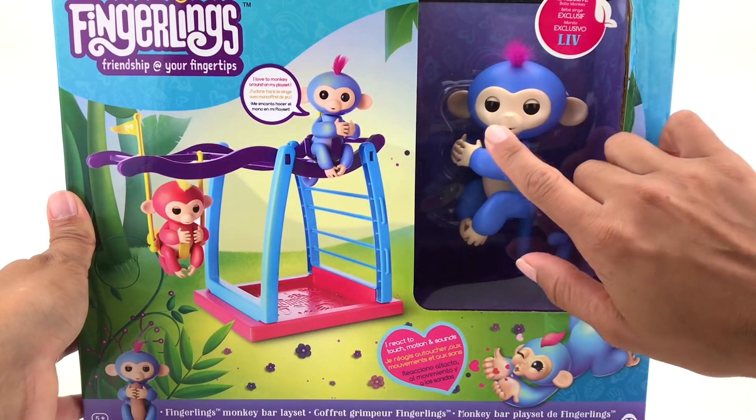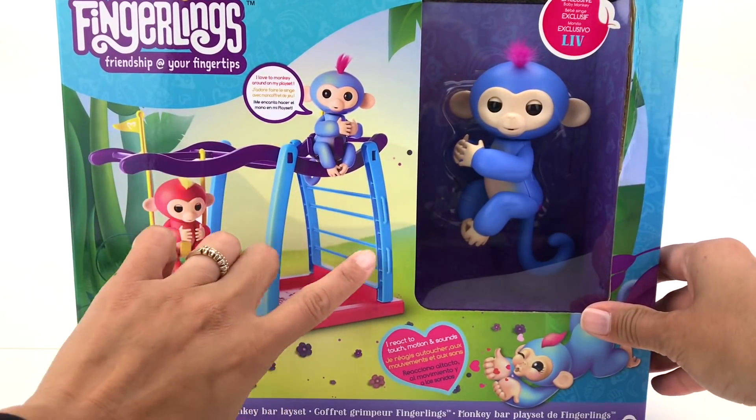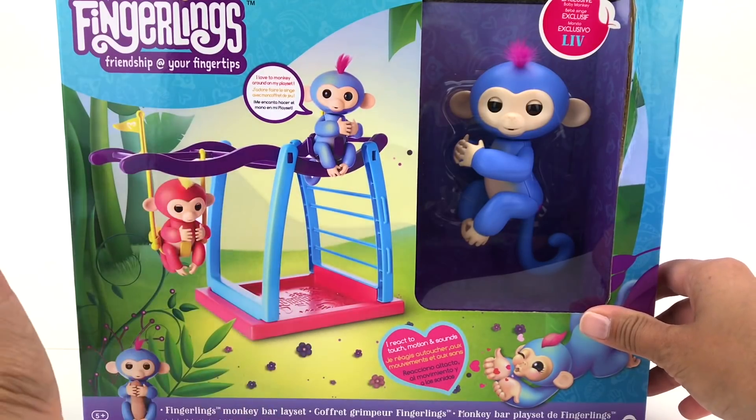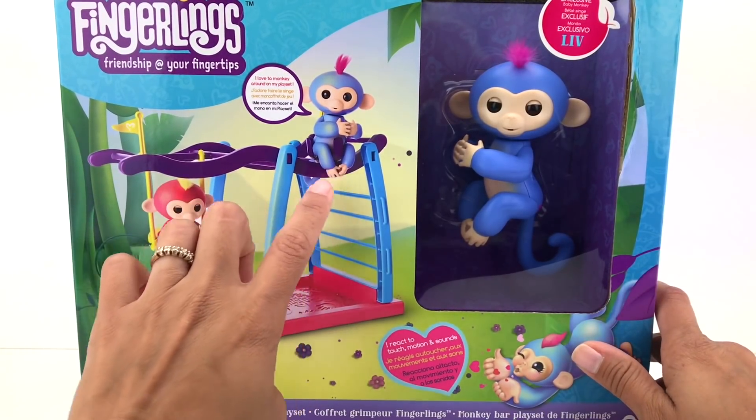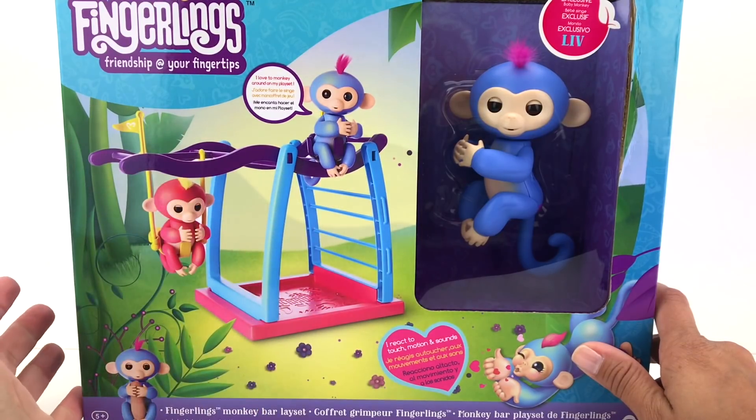It has one of the Fingerlings monkeys. I'm gonna show you how this toy works, and there's also the playset — it's a jungle gym that has a monkey bar, a swing, and a step ladder. Very cute, right guys?